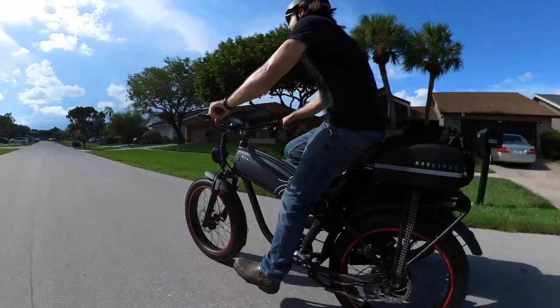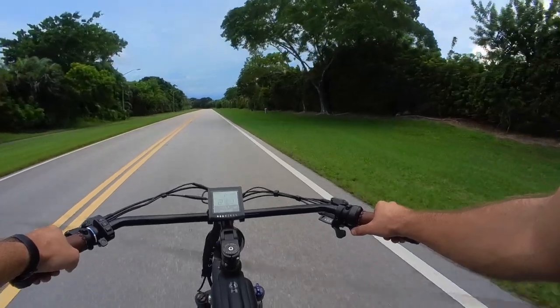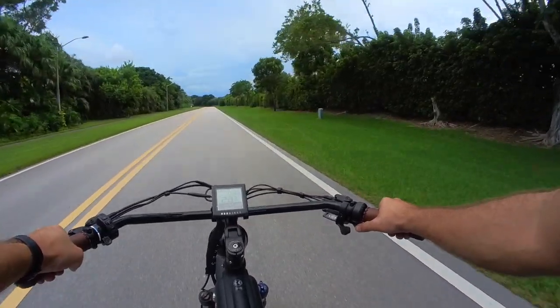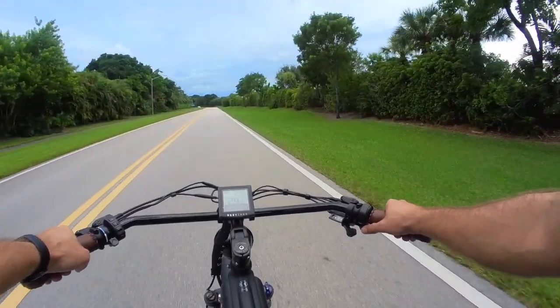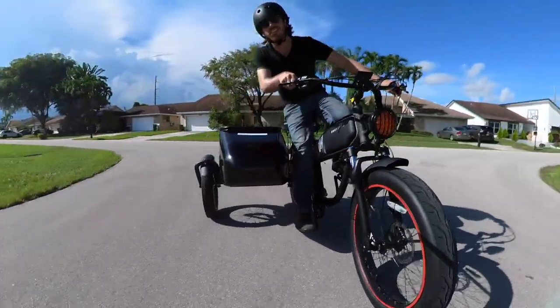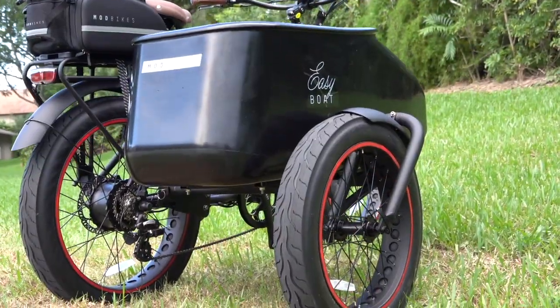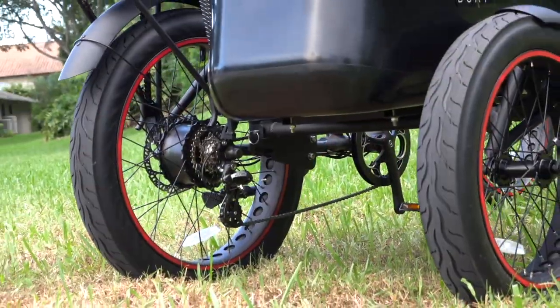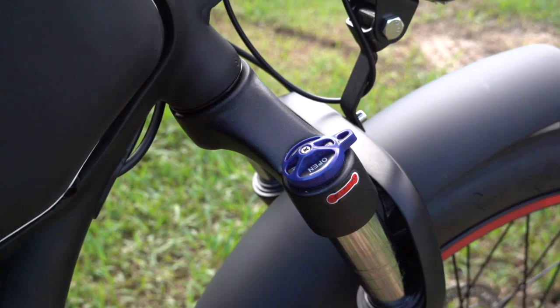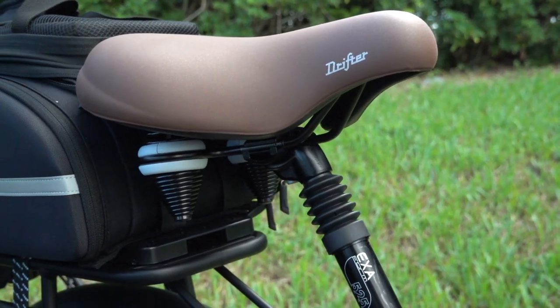The electrical drivetrain will get the bike up to 28 miles per hour on pedal assist, or a slightly more efficient 20 miles per hour on throttle-only operation. They say you should stick to 10 miles per hour when you have the sidecar on, but I had this thing flying at top speed — so again, those right turns are a bit of a doozy if you take them too fast. With 3-inch balloon tires you get some nice suspension on all three wheels from that big air volume, plus there's an actual suspension fork and even a suspension seat post to smooth out the ride.